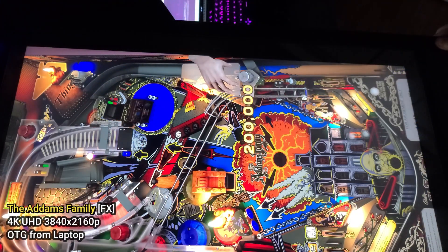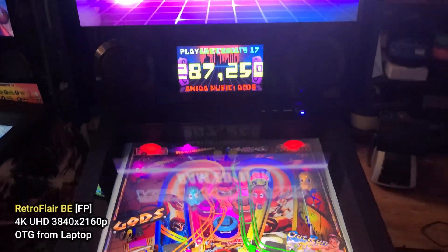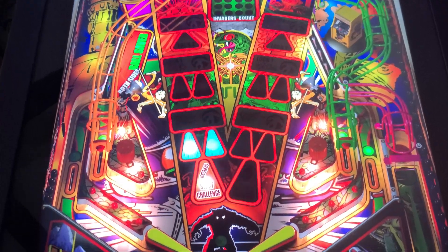There are various software packages, such as Zen's Pinball FX, Pinball FX3, Visual Pinball X, and Future Pinball, among several others. Now that we have an overview of what OTG is, let's shift more to the devices themselves.